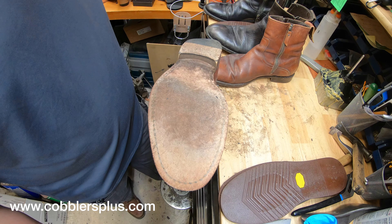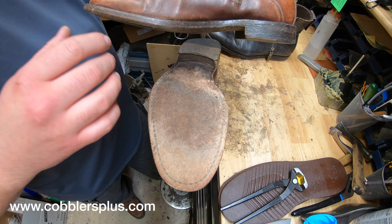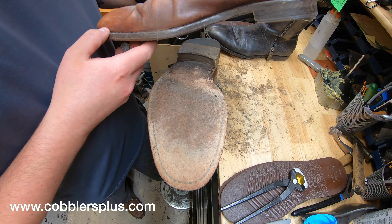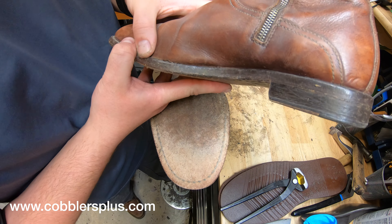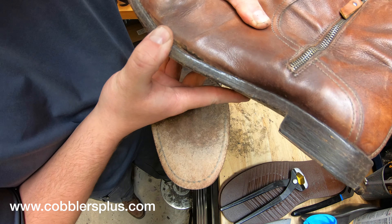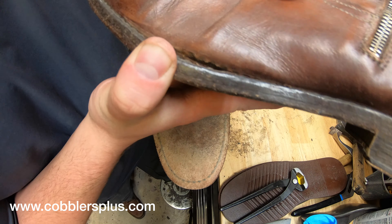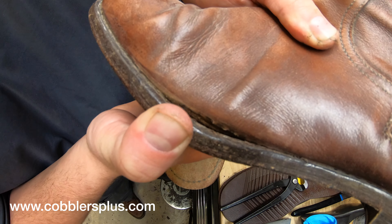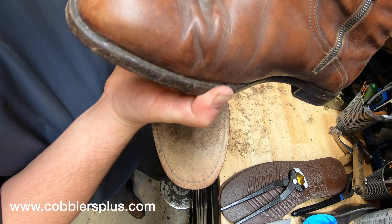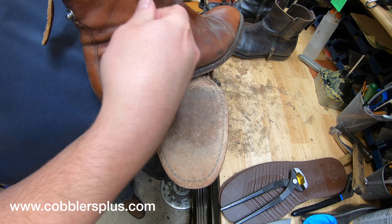All right, everyone, thank you for joining us. We're just going to go through and break it down. A lot of Johnson & Murphy's these days are either Blake stitched or not even stitched at all — they have fake stitching. From the look of it, this one does seem to be a Goodyear welted model. Actually, no, it looks like it might be imitation. You can see down in there that split — there's no stitching or anything. That welt looks like it's just decorative.